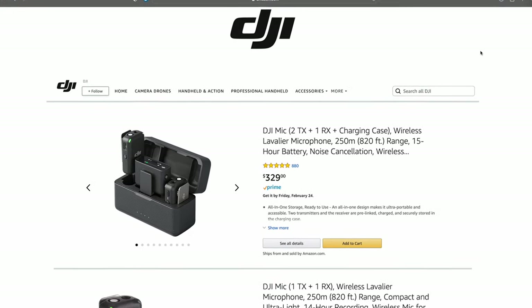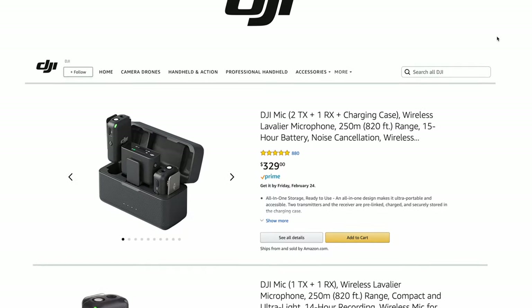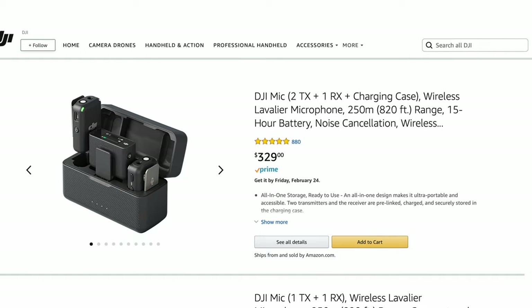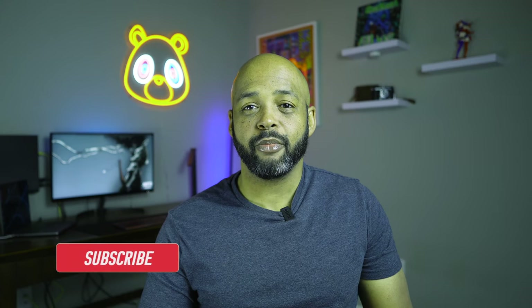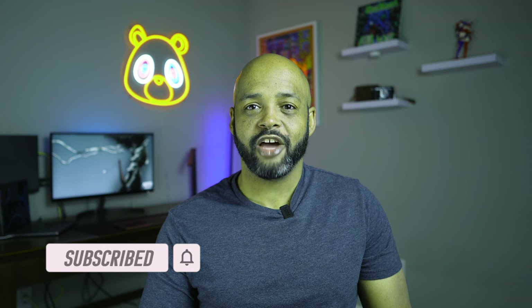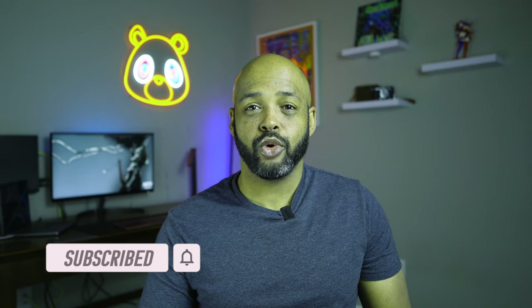DJI sells a wireless microphone that gets great reviews, but it costs $329 — the same price as the Osmo Action 3 itself. The good news is there are much cheaper options. The iumake VP wireless lav microphone, at the time of this recording, costs $31.98 on Amazon.